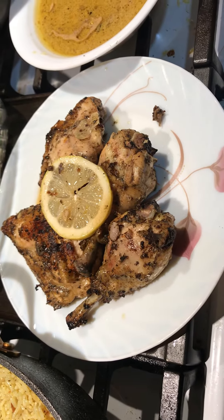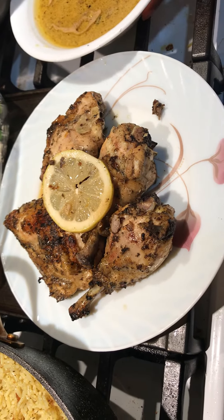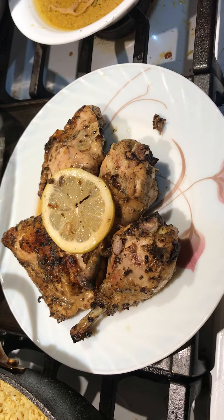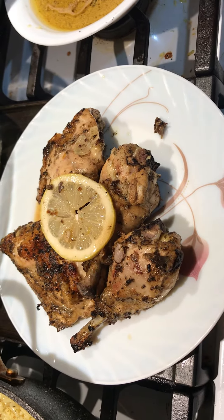Hey guys, welcome back again to Guyanese Cooking with Red Ass. Today we are making Greek-style chicken with rice, salad, tzatziki, and we have some gravy also with the chicken.